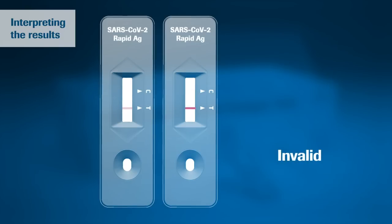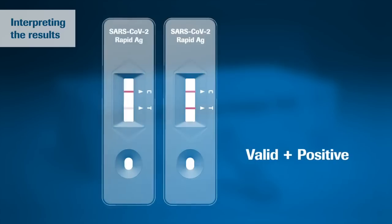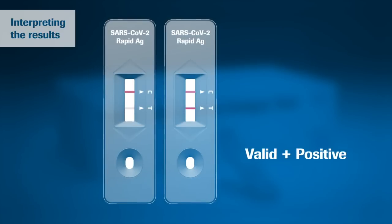If no control line C is visible, the test is always invalid. In case of a positive result, a colored line appears in the lower section of the result window. This is the test line T. Even if the test line is very faint or not uniform, the test result should be interpreted as a positive result.